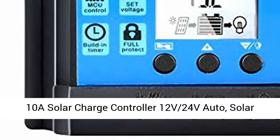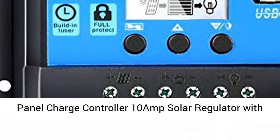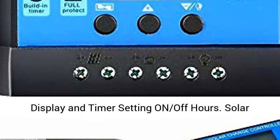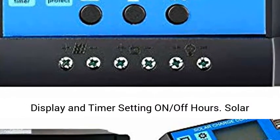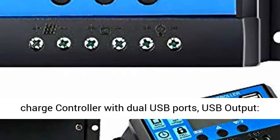10A Solar Charge Controller 12V 24V Auto. Solar Panel Charge Controller 10 Amp Solar Regulator with Dual USB LCD. Adjustable Parameter Backlight LCD Display and Timer Setting On-Off Hours. Solar Charge Controller with Dual USB Ports.